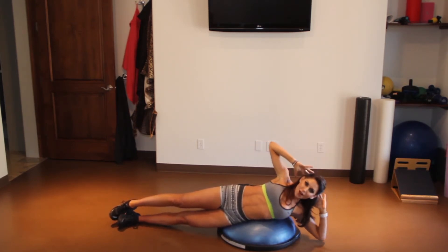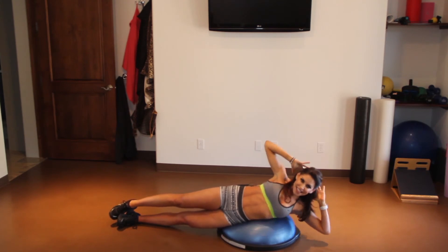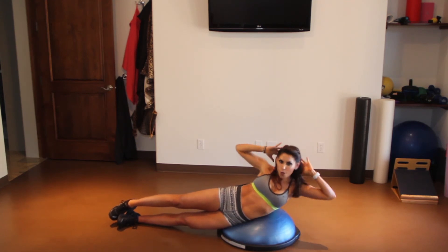Four more times slow — four, three, feel that squeeze in the oblique, two — now we're going to take it double time at the top. Pulls eight, seven, six, five, four, three, two, one.